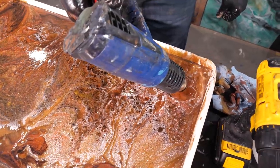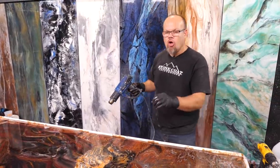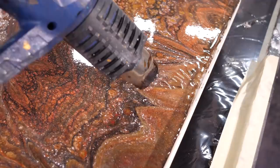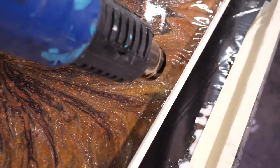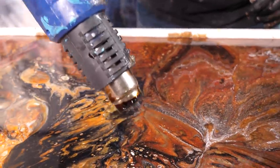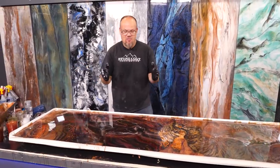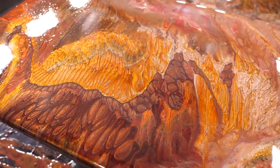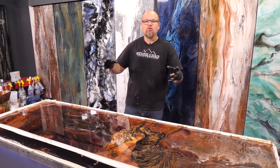All I'm doing here is just warming that epoxy up where those low points were, where I had to push the material. That'll help it all level and become very organic looking. Stay tuned to the end of the video — we're going to use our excess and create a small sample piece so you can see how to emulate the same color in a kitchen over and over again by using the same recipe.